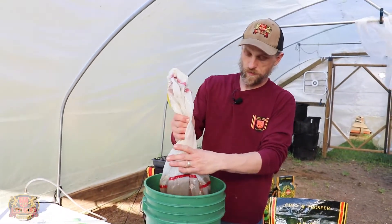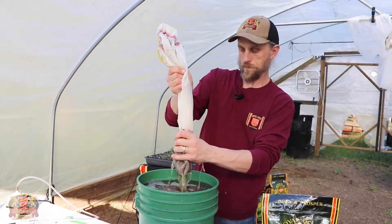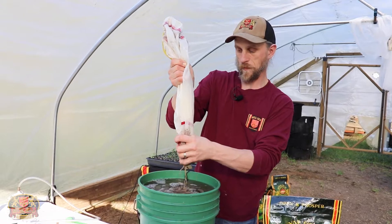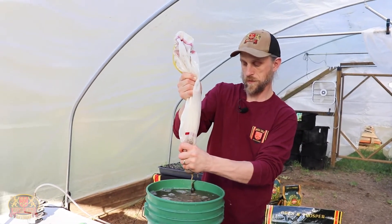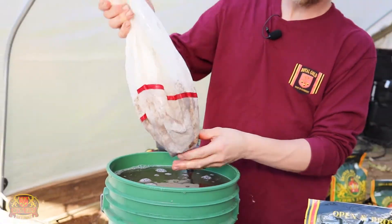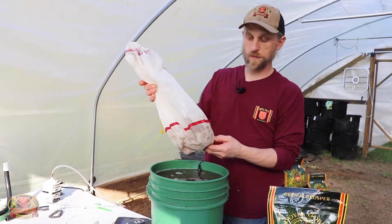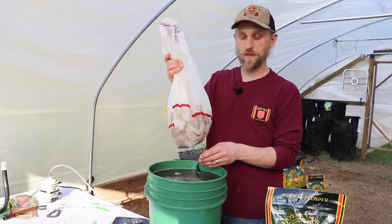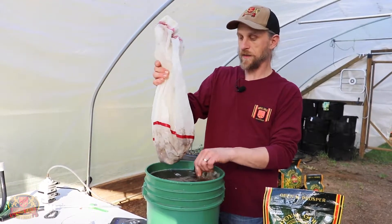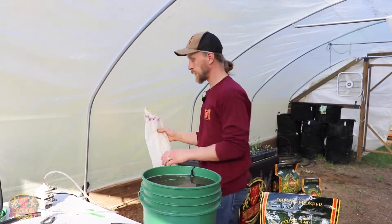I'm going to take out our bubble bag here with our fertilizer tea. These teas aren't going to get all the nutrients out, so the remainder that's back in the bag is great stuff for outdoor potted plants, compost pile, or anything that needs just a little bit of fertility. This stuff will start breaking down pretty quick once you put it in there.